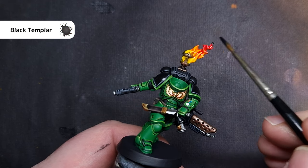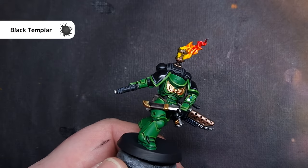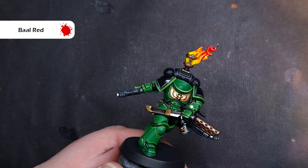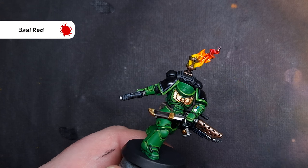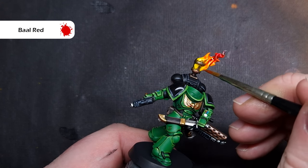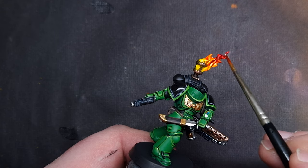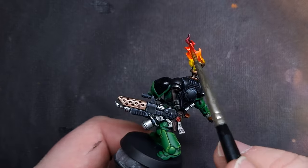The last step is to take some of that Black Templar contrast paint and just dab this on the end of the flame, because with any fire it's the middle bit that's hottest — so on this model the hottest part is the brightest part, which is in the middle of the brazier. I'm working back and forth between the Barl Red and the Black Templar, and if things are starting to pool, just a very tiny bit on your brush so you can work it in and blend across these areas. Remember this is totally wet so it's important that you work quite fast — that's why I said to watch this through a couple of times.